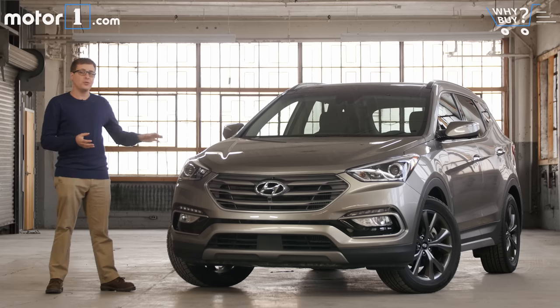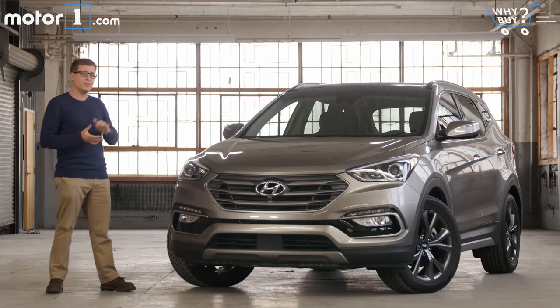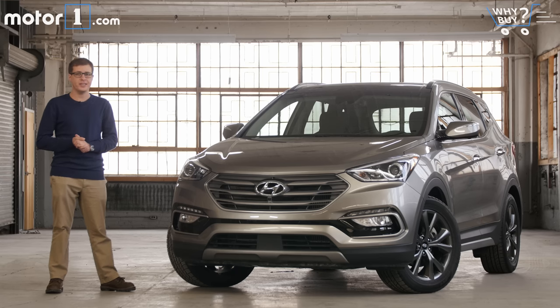You may have heard us mention before that car shoppers are more and more interested in SUVs, and that's proven true for Hyundai as well. In fact, last year, a greater proportion of Hyundai's US sales were SUVs than ever before. This is one of Hyundai's bread-and-butter models, the Santa Fe Sport. It fits in between the Tucson and the Santa Fe, and it was updated last year. So let's dive in and see what it's like.